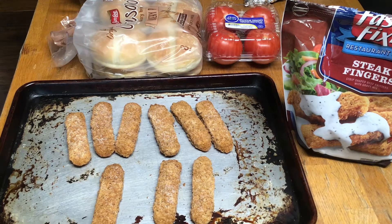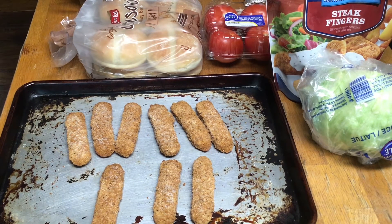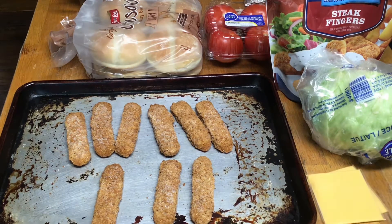I got some lettuce here. Some lettuce. Put me a slice of cheese on it. Got my cheese.